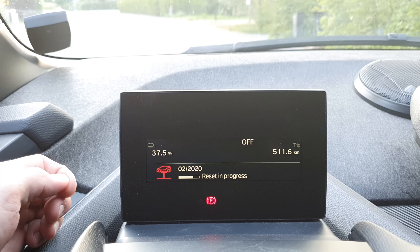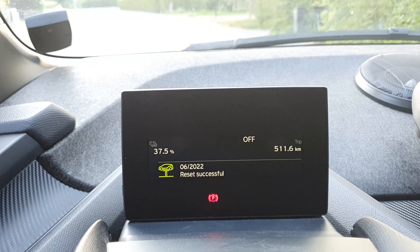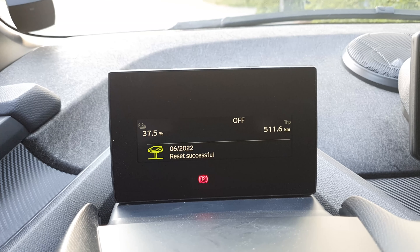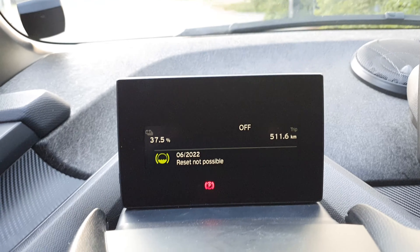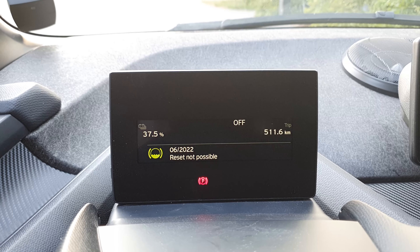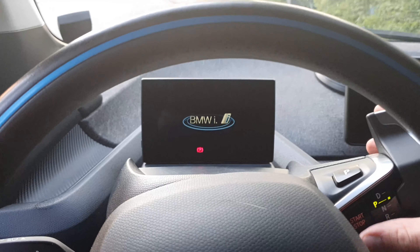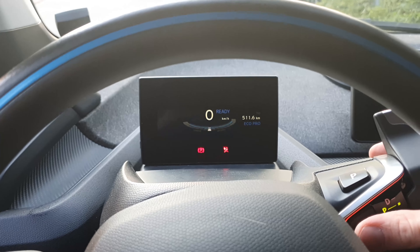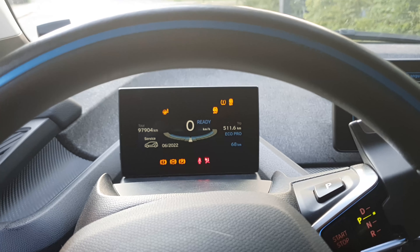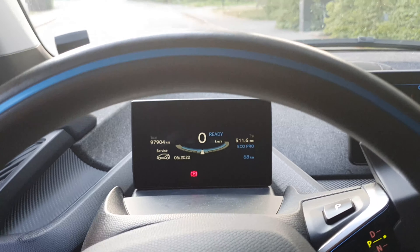There we go. Obviously you should always do your maintenance - that's not what I'm saying. I'm just saying that this is how you reset the warning or reminder, so when you start your car you don't have this reminder. It just shows you when it is but it doesn't pop up in red.